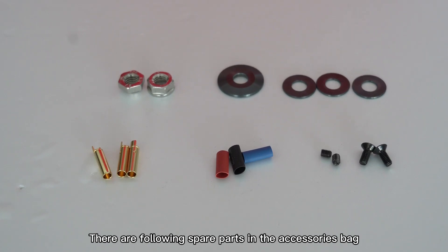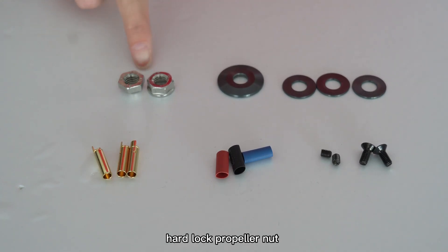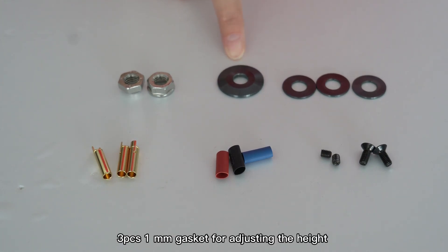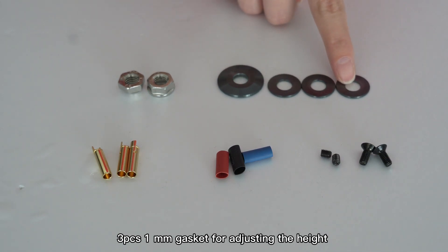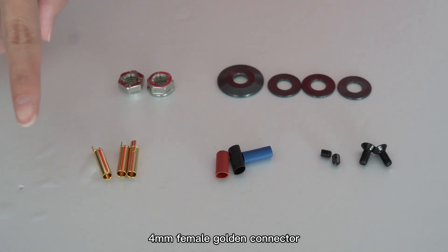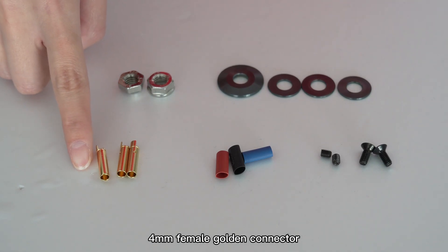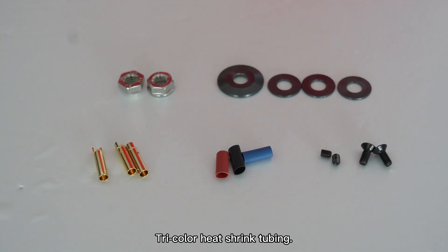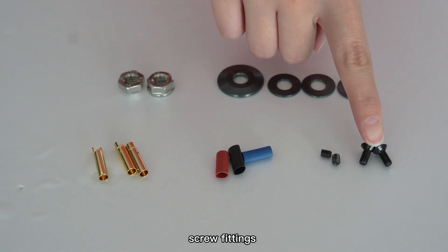In the accessories bag you will find: 1. Hot lock propeller nut. 2. Propeller gasket. 3. Three pieces of 1 mm gasket for adjusting height. 4. 4 mm female gold connector. 5. Tri-color heat shrink tubing. 6. Screw fittings.